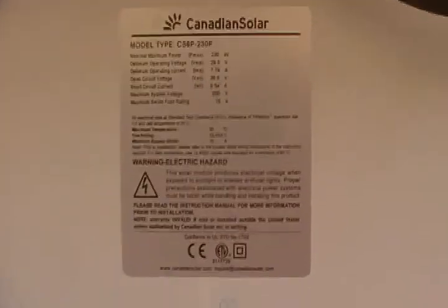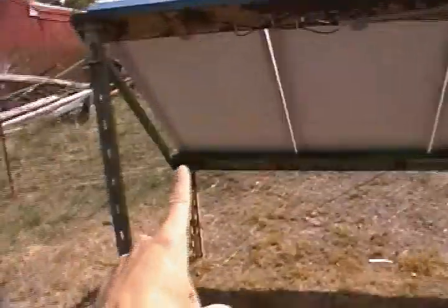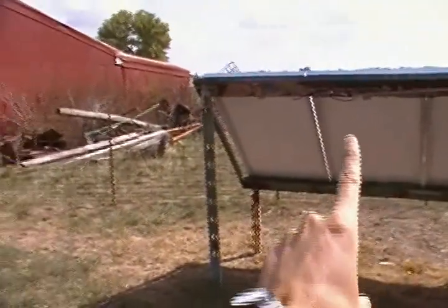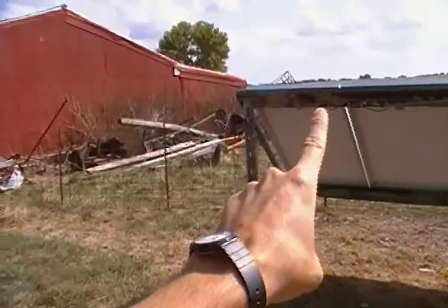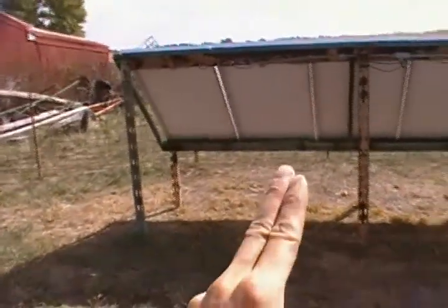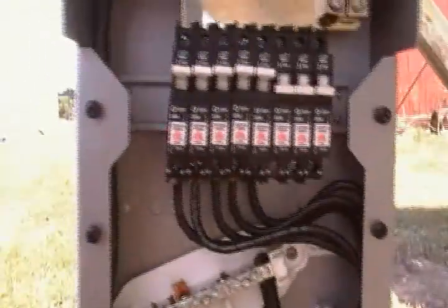The panels are connected — they're 30-watt panels. The positive goes in here and the negative on that side goes into that positive out, and the negative gives us 60 volts. Then the positive and negative leg come over to this Outback combiner box.